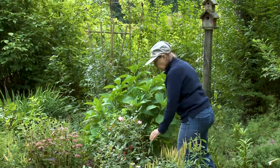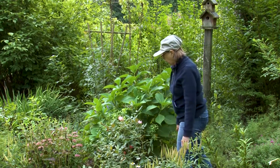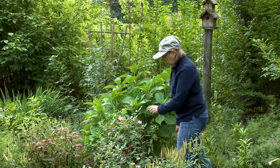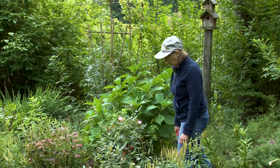You want your roses to start thinking it's time to go dormant. So don't fertilize them now — no fall fertilizer for roses. And after they bloom, let the hips stay on the roses. Usually you take them off to encourage further bloom, but you don't want that at this point.